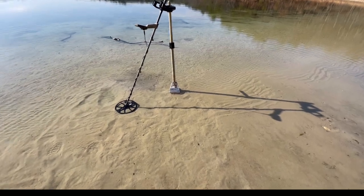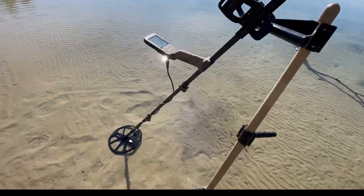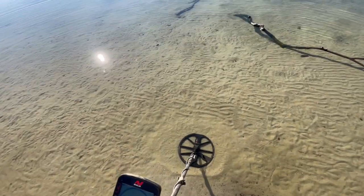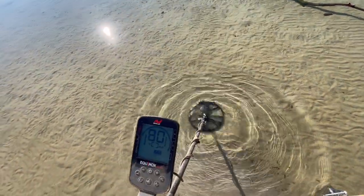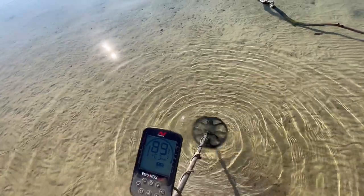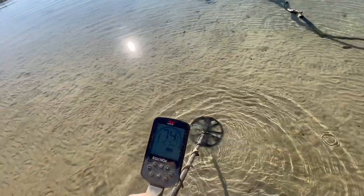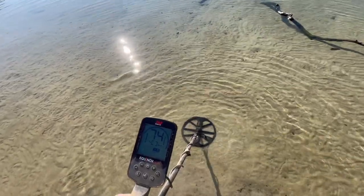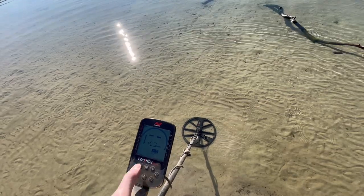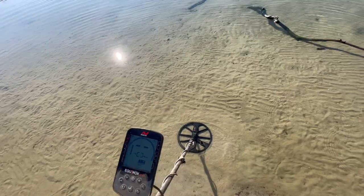What's going on everybody? Long Island's Hardcore Detectorist here. I got the Equinox 900 today. This is going to be the first water hunt. I got a good signal down here. It's anywhere from the high 70s to the low 90s. I'm in Beach 1 right now. Recovery speed 3. Iron bias, I knocked that all the way down to 0 — that usually is preset on 6. And sensitivity, I believe 24. So let's see what this first signal is here.